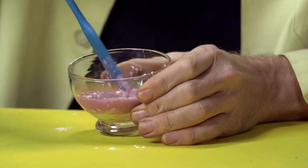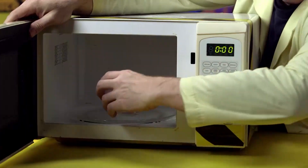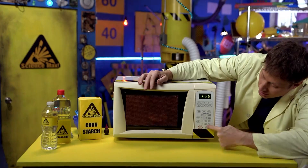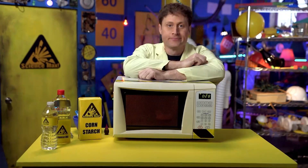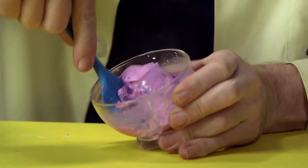It turns into a paste. Now what you'll need are two things: one, an adult, and two, a microwave. Put it in for 30 seconds — clock wipe — there we go. Then take it out and mix it some more.